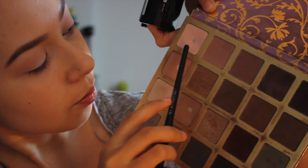Mixing Palas Chibosai and Fall in Louvre together to put it all over my eyelid.